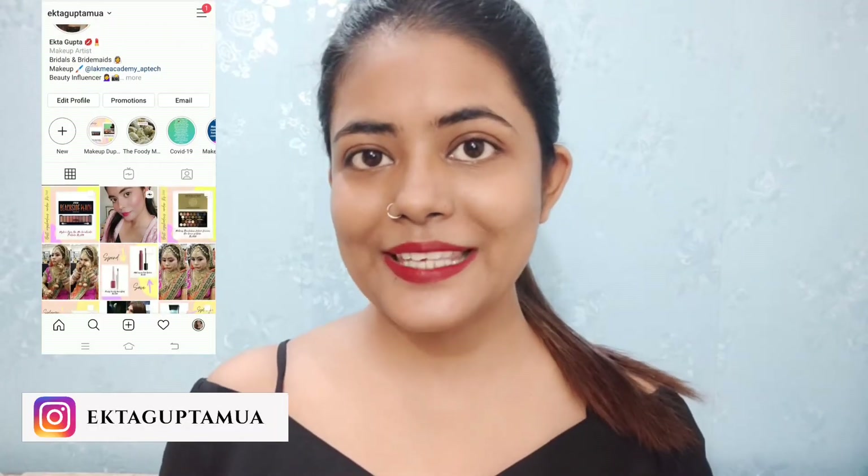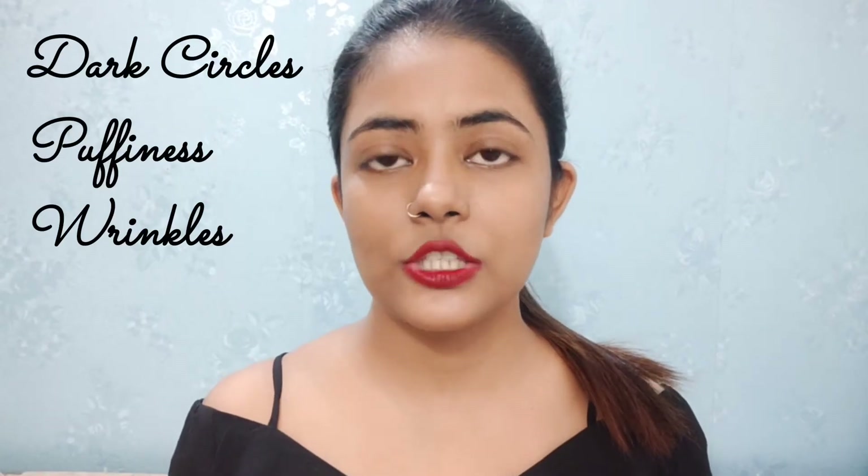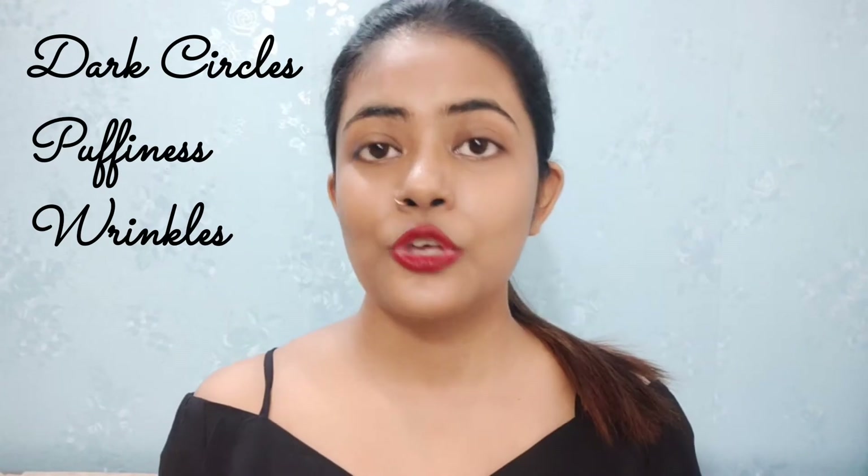Hey everyone, welcome back! My name is Ekta, and if you are new here, welcome to my channel. In today's video I'll be sharing one eye mask and one eye cream that will help a lot with dark under eyes. This eye mask and eye cream will not only help with darker under eyes but also with puffiness and wrinkles. Let's dive straight into the video!